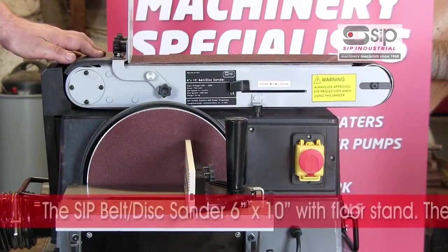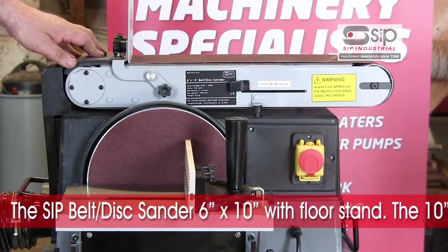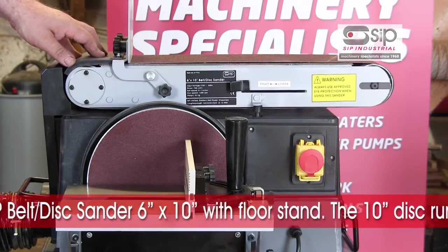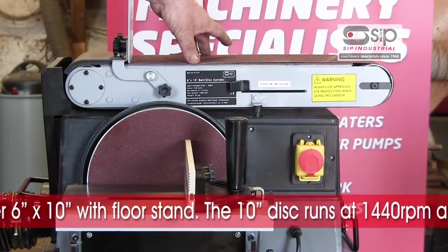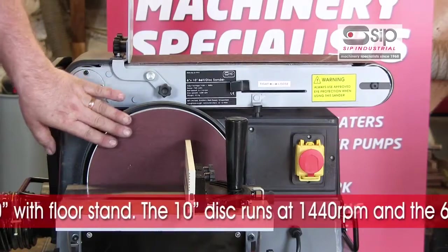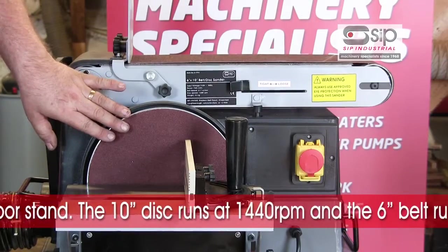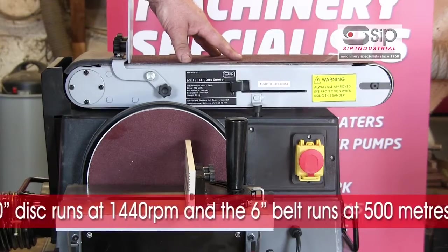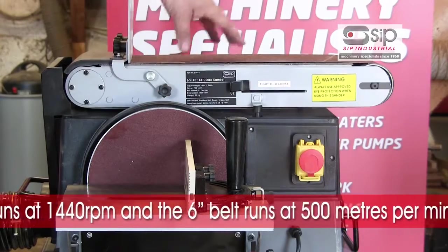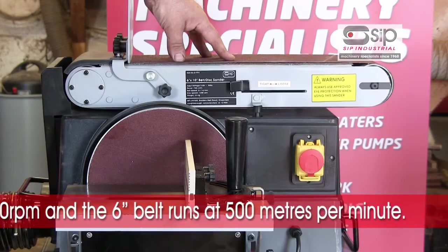This is another tool from the SIP stable, which is the combined belt and disc sander. This is the larger floor standing model with a 10 inch disc and a 6 inch wide belt. The 10 inch disc runs at 1440 RPM, and the belt runs at 500 meters per minute, giving both optimum speeds for the appropriate abrasive surfaces.